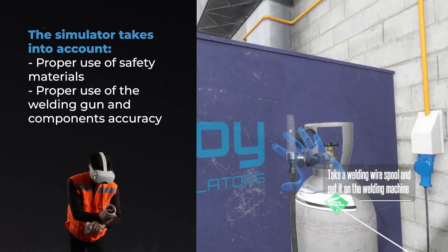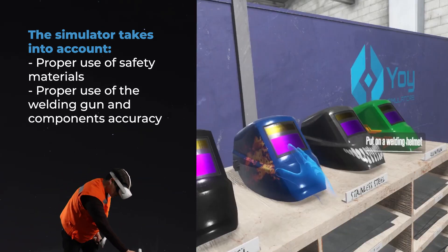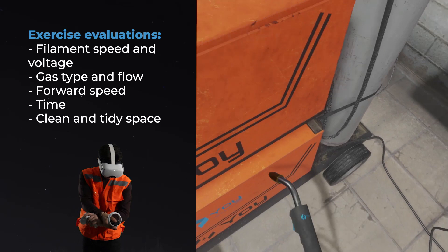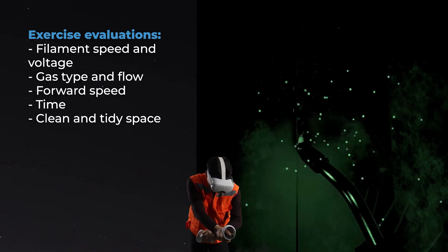The simulator takes into account proper use of safety materials, proper use of the welding gun and components accuracy. Exercise evaluations include filament speed and voltage, gas type and flow, forward speed, time, and clean and tidy space.